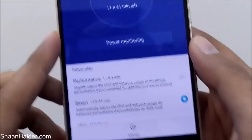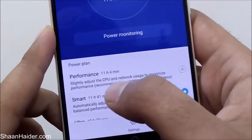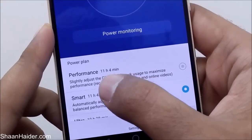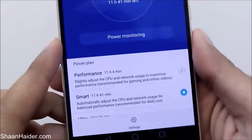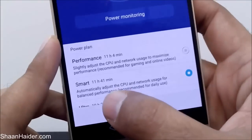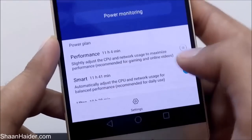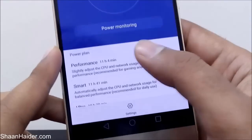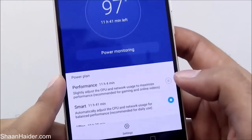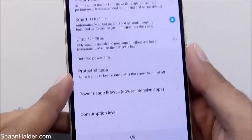The first plan is Performance — if I select it, it will adjust the CPU performance a bit higher, but because of that I will get only 11 hours 4 minutes of battery life. Right now I'm using the Smart plan, which shows 11 hours 41 minutes and automatically adjusts CPU and network usage for balanced performance. In Performance mode the battery life decreases, while in Smart mode the CPU performance reduces a bit but the battery life increases.